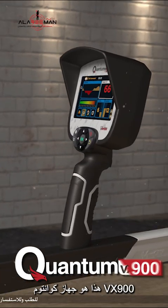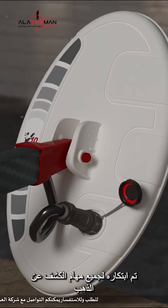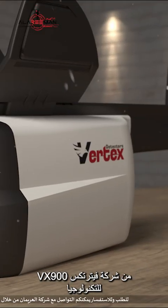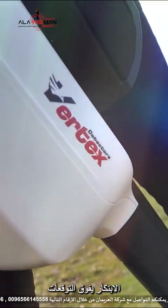This is the Quantum VX900, created for all gold detector missions. The VX900, from Vertex Technology — innovation beyond expectations.